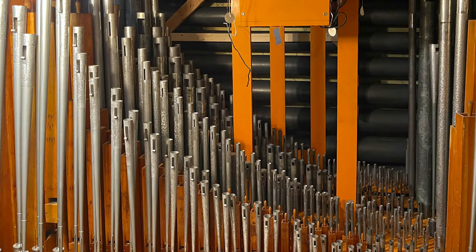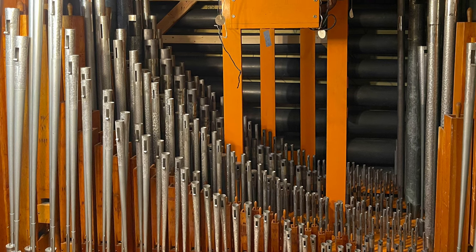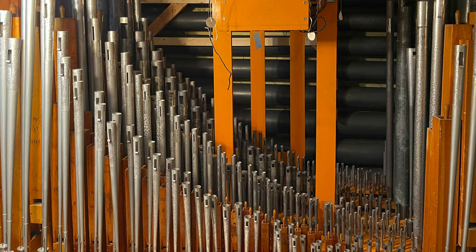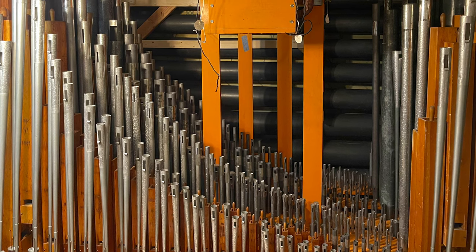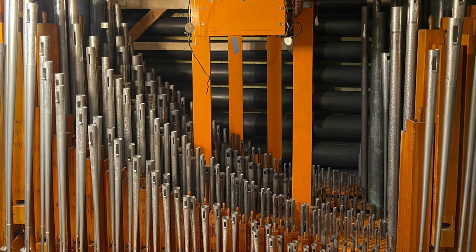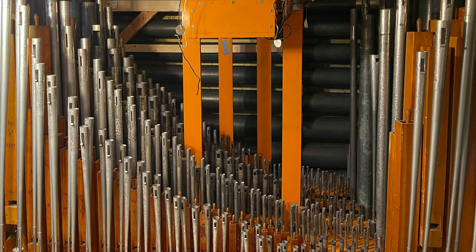I also swapped the vox for a chance fogato. I did this for several reasons, the most important of which was the pressure. The vox is on about six inches of wind, while the swell chest only supplies about four and a half. I would love to have the vox playing again in the future, but on a chest with a winding system that does not slow its speech and that can provide a proper tremulant. For now, I still need to adjust the racking for the fogato and build upper supports.